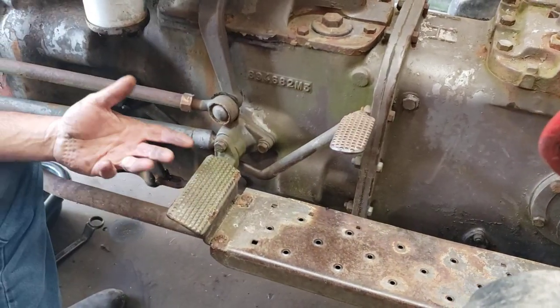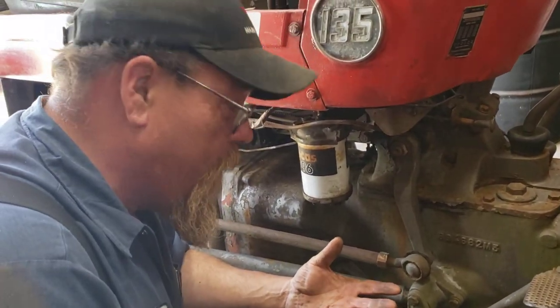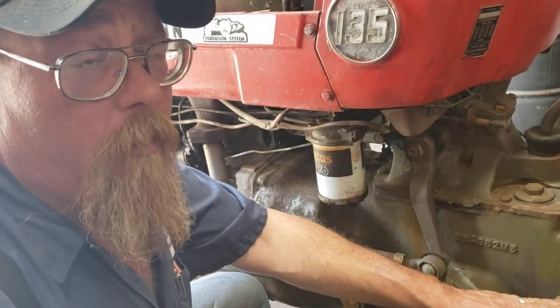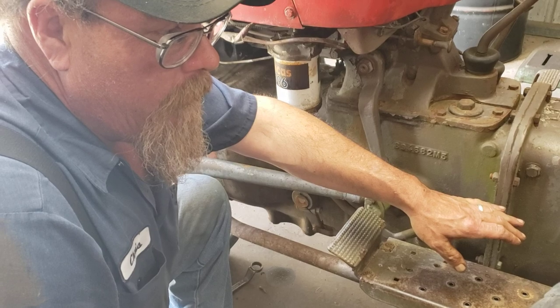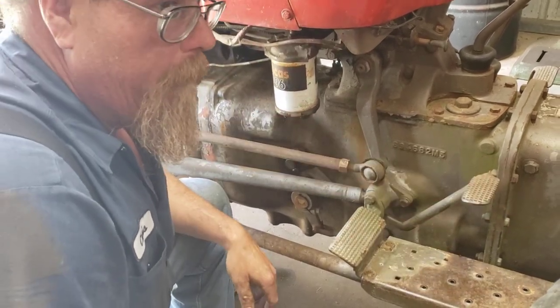Sometimes some people just can't get it right. And sometimes if it's a tractor where the PTO has never been used, you adjust them where the two-stage doesn't work. Because people have a tendency to mash the clutch all the way down, and then the hydraulics stop. They do that a lot on the bigger tractors.